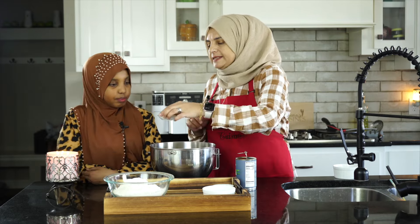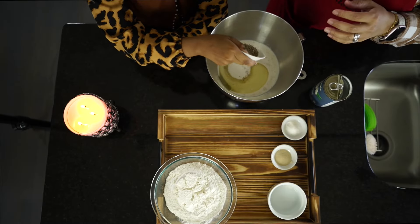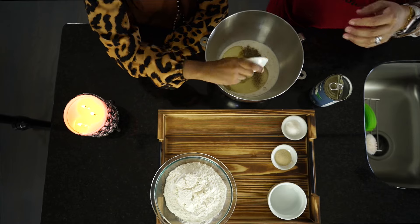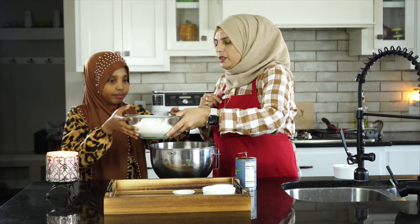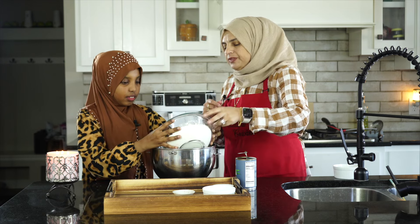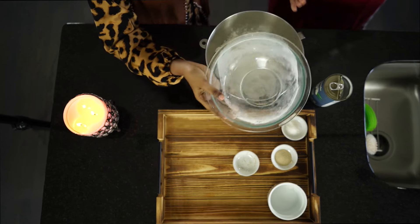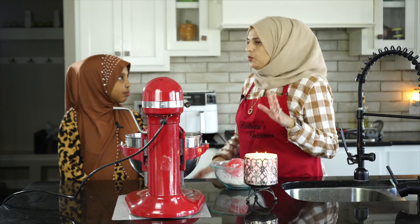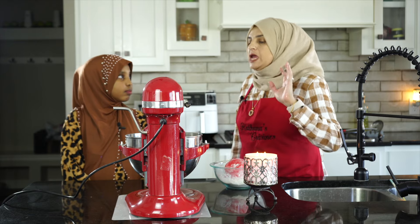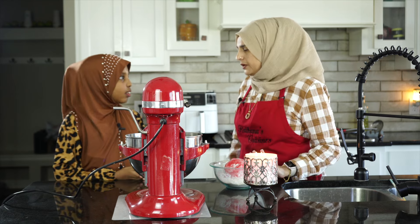Next you can add some cardamom — I've ground it, so we've got the cardamom powder. Then just put all the white flour in. Every flour is different; even a different brand can vary, so if the dough is very sticky we'll just add a little bit more flour.